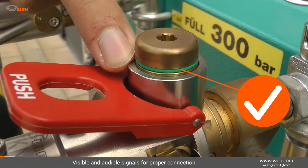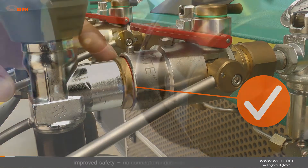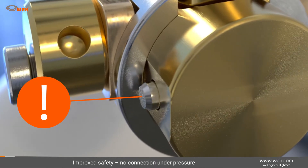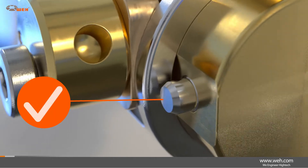Proper connection to the cylinder threads is also visible using the green and red marks. An integrated safety peg prevents disconnection under pressure and offers improved safety for the operator.